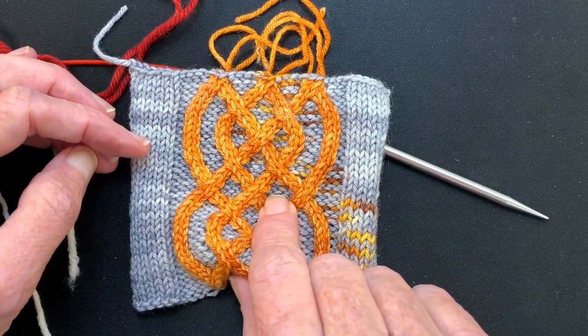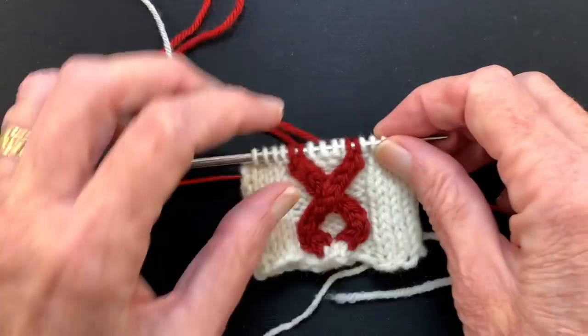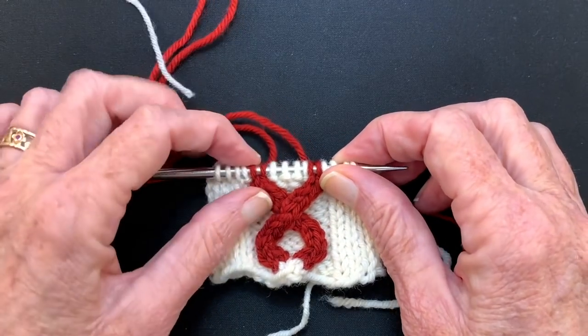This one is worked in the flat technique — I'll link that video up in the corner — and this video is about working it in the round, which is slightly different.